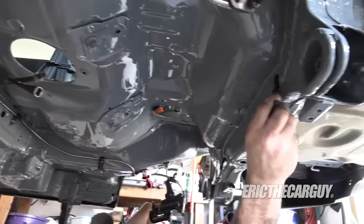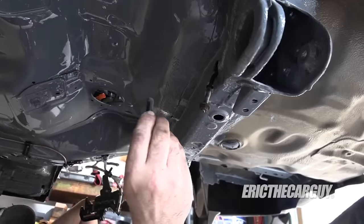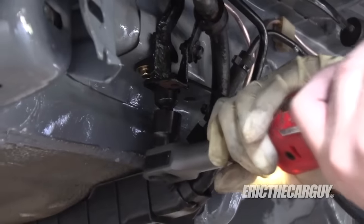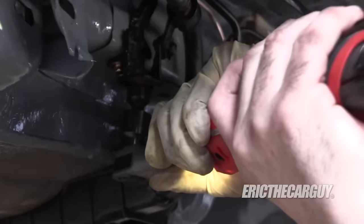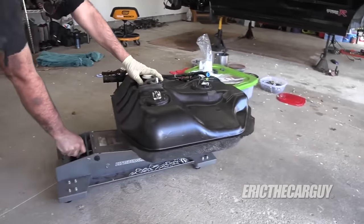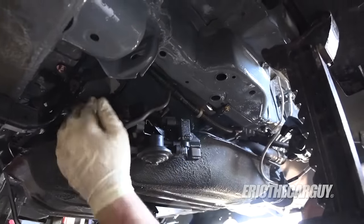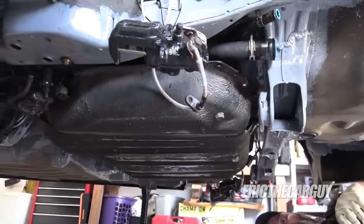We're going to get the fuel tank in now. These fasteners — these bent nail-looking things — are the ones that hold the back of the fuel tank straps up. And these 14s are the ones that hold it up front, which I'm going to install now so I can get the tank in here. I'll leave them a little bit loose so I get a little more movement out of them. It's got a fuel tank.